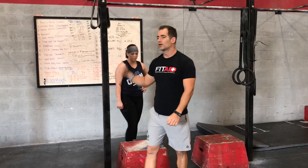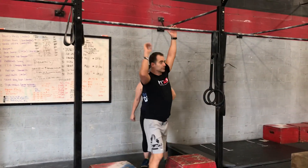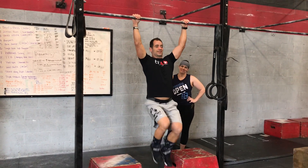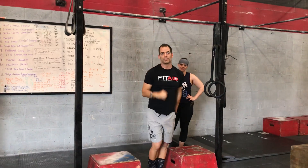Any questions, come find me and Coach Jen — this works, we've tested it. I brought a girl from only being able to do a fast drop to a full strict pull-up in three weeks.